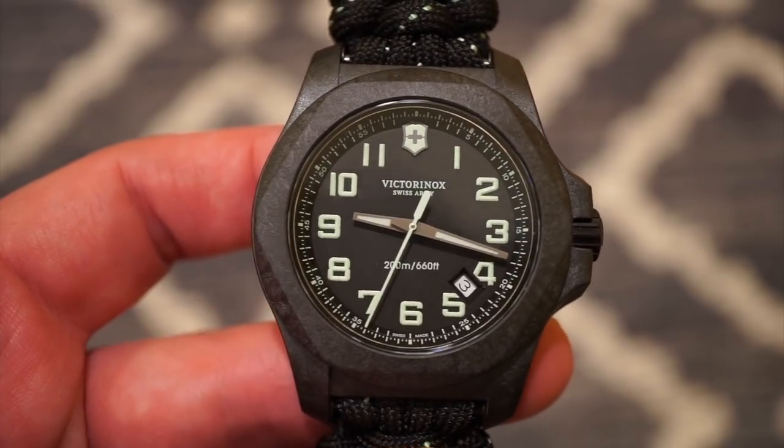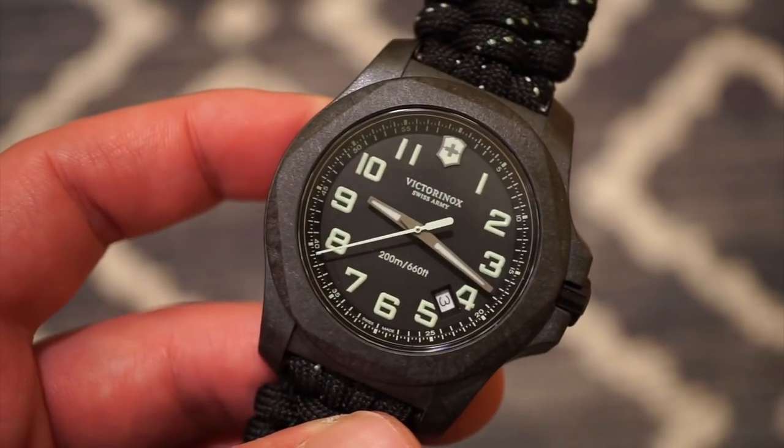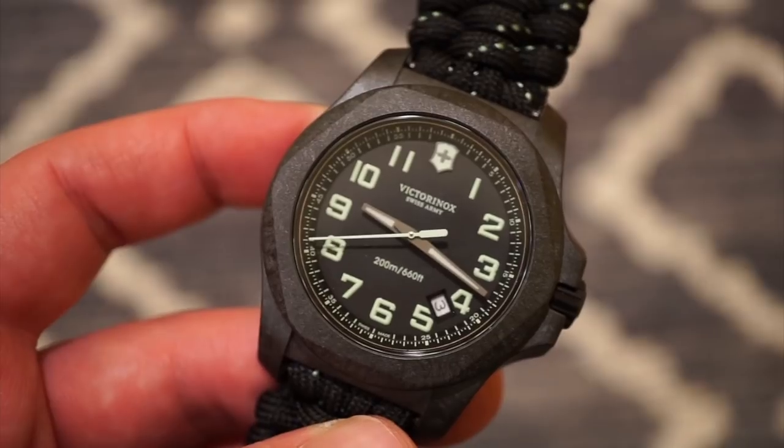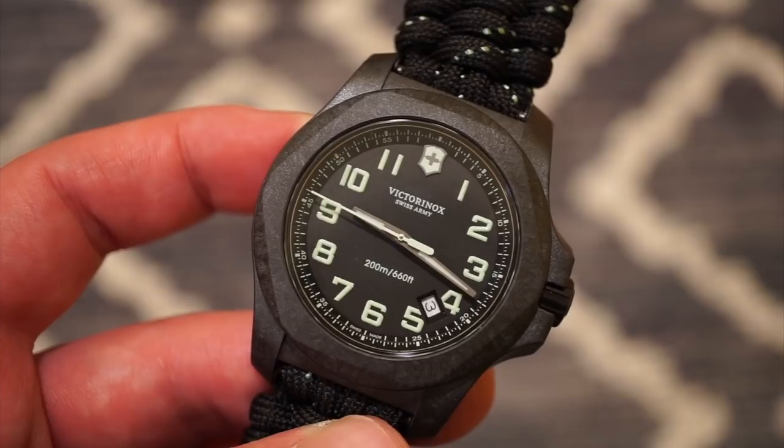This watch is running the Swiss Ronda Quartz 515, which is pretty typical in the INOX series. It has an end-of-life indicator, or EOL — so it will skip a tick, and you'll know when your battery is about to run out.